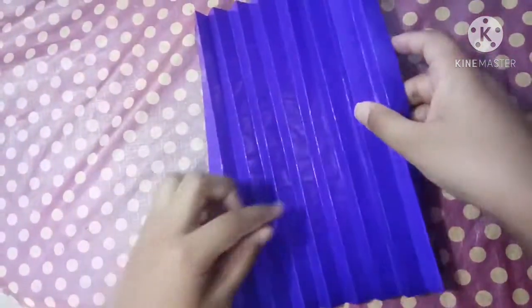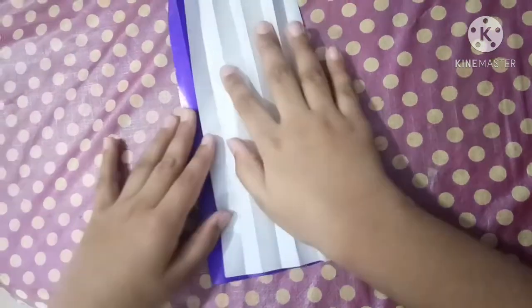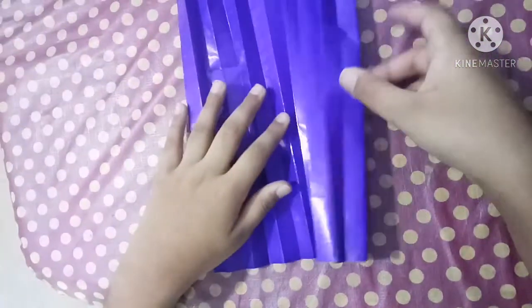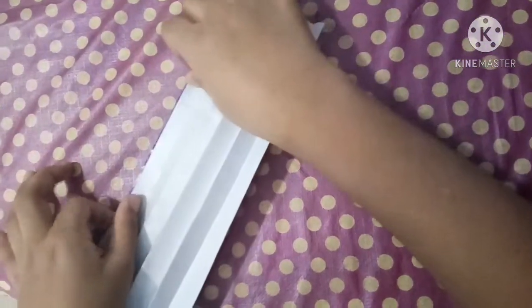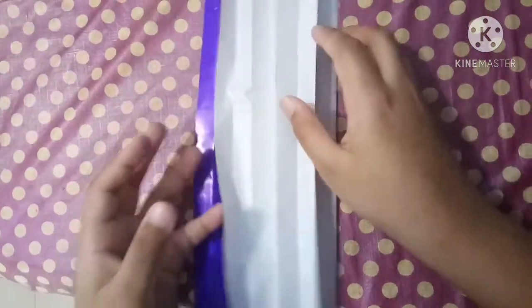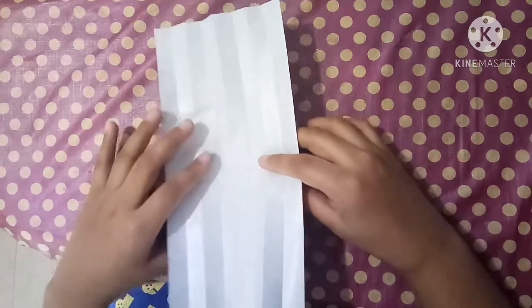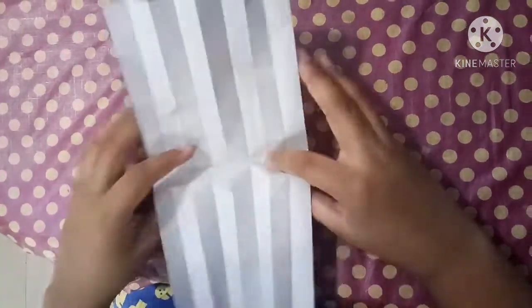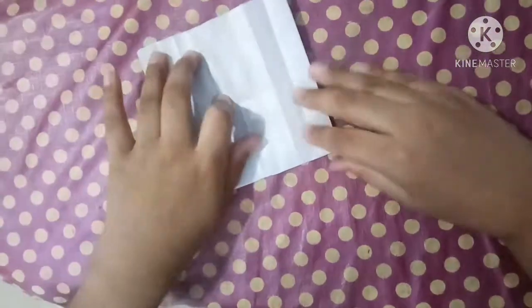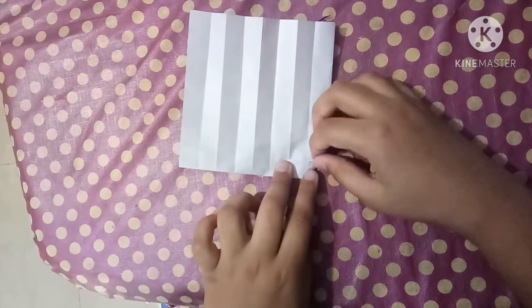Now unfold a little bit and find the middle valley crease. Find the middle crease and fold it. Fold on and find this middle crease and fold it up like this. Now hold this point to this point, to the first point.